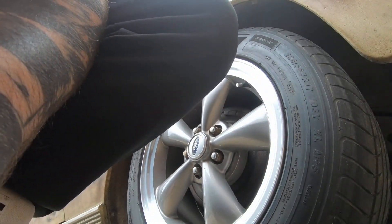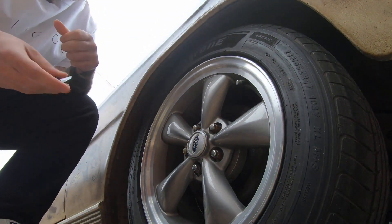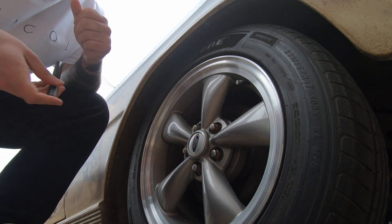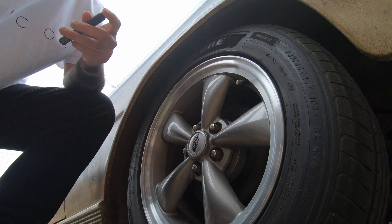I wanted to do a full time-lapse of doing it. Unfortunately the camera died, so that didn't really work out. So you'll see some footage from when I first did it to the car, which was early March — March 3rd — and then you'll see some sunnier day weather later on in the video, towards the end.